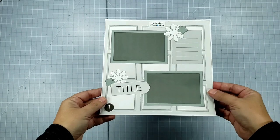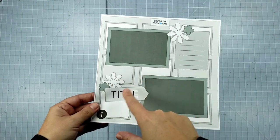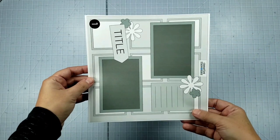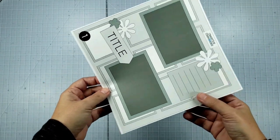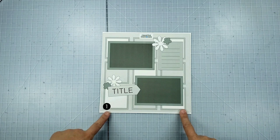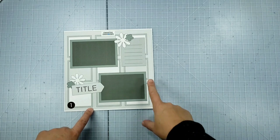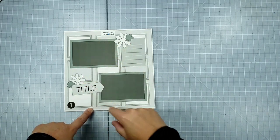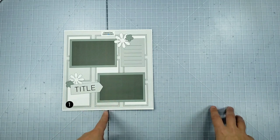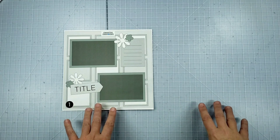Taking a closer look at the sketch, you can see the main features are that it has a nine-square background, and they've got two horizontal photos — this could easily be rotated to have vertical photos, so there's lots of options. It is a single page sketch, but I'm going to go ahead and make it a two-page layout, mirroring this nine-square design on the second page, so both pages have pretty much identical backgrounds.